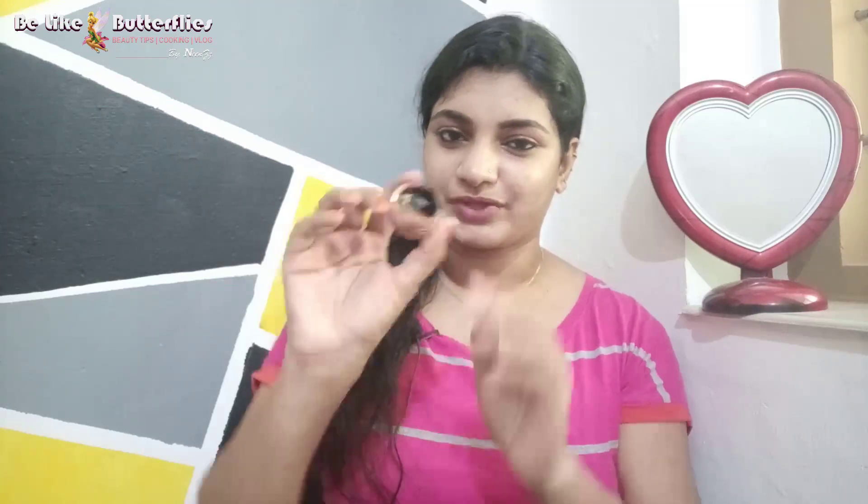I use it as a brown, orange, pinkish-brown lipstick. I will put it in the same jar.